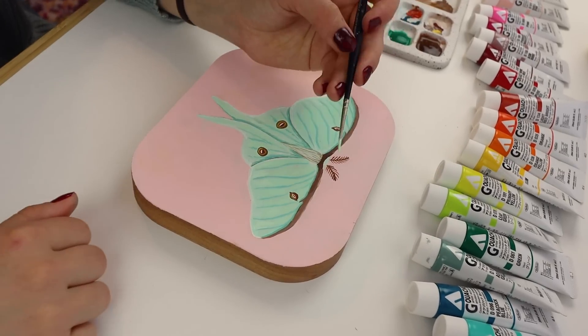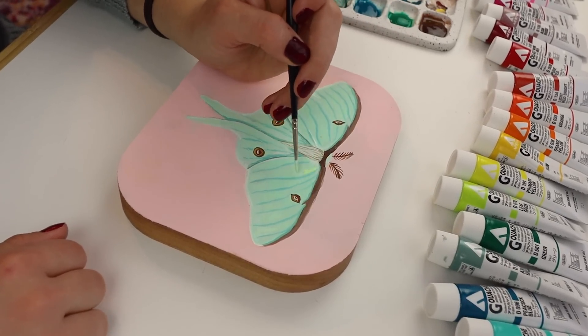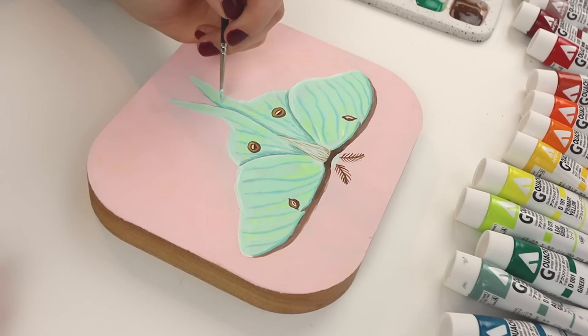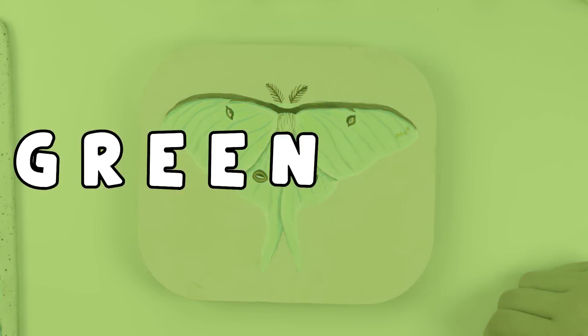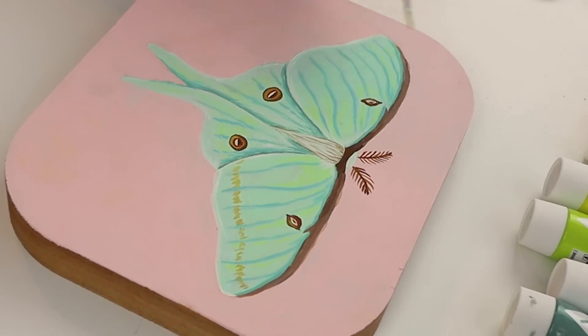Let's add a splash of like lime green-ish mint up here. Oh my goodness, this color - beautiful! There's this little like line on the wings. Maybe it needs to be a little more green. I'm really liking this guys.